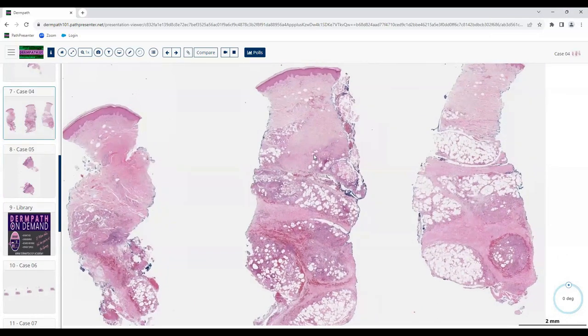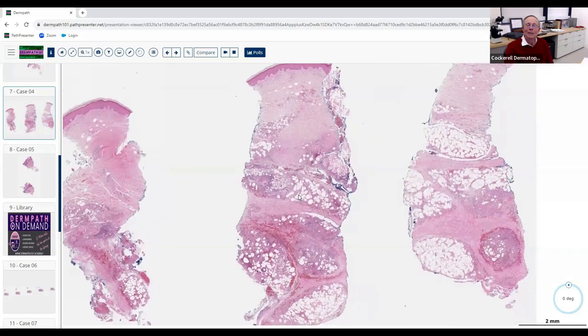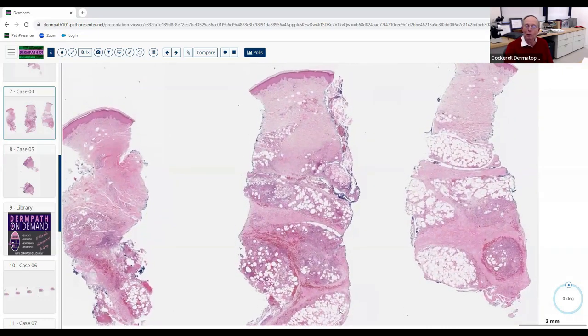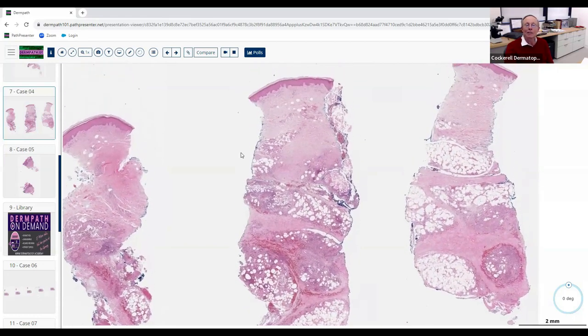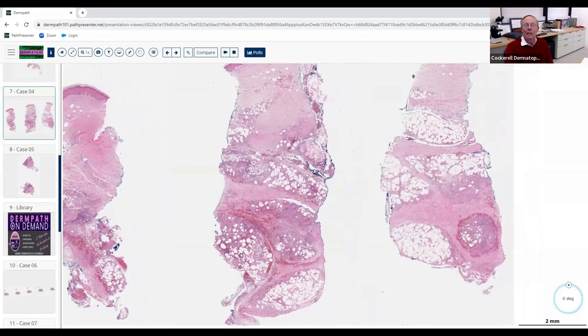Next case — it's a punch biopsy. On scanning, the pathology is more in the subcutis — actually it's almost entirely subcutaneous. This is a lovely, very deep biopsy — whoever did this probably buried the punch all the way down to the plastic. This is where the dermis ends and the subcutaneous fat and fascia begin. The pathology is in the fat.